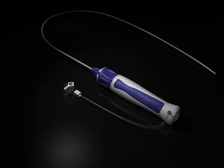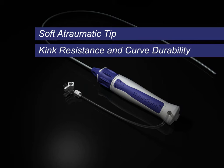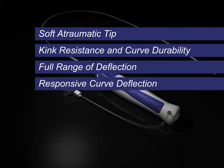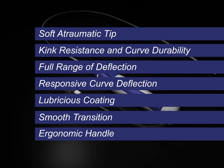The HeartSpan Steerable Sheath Introducer features a soft atraumatic tip, kink resistance and curve durability, a full range of deflection, responsive curve deflection, lubricious coating, smooth transition, and an ergonomic handle.